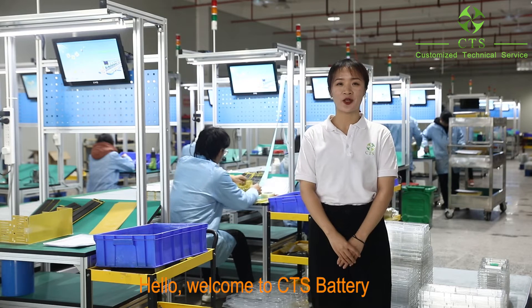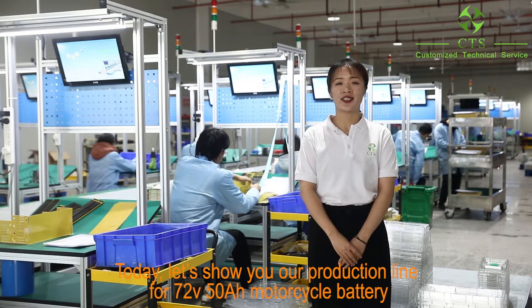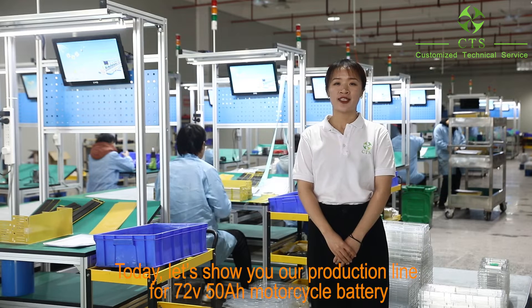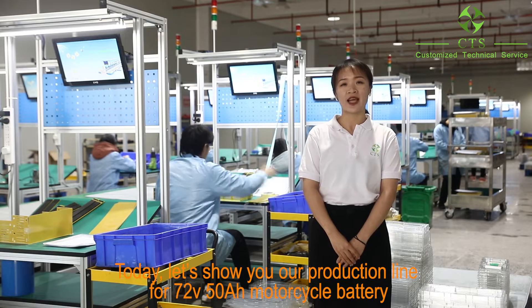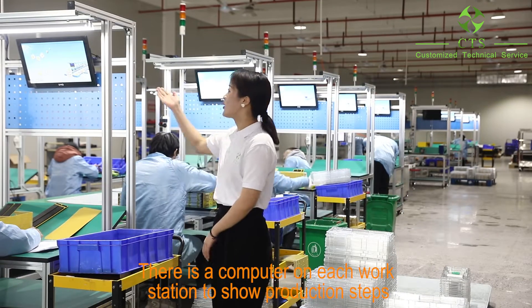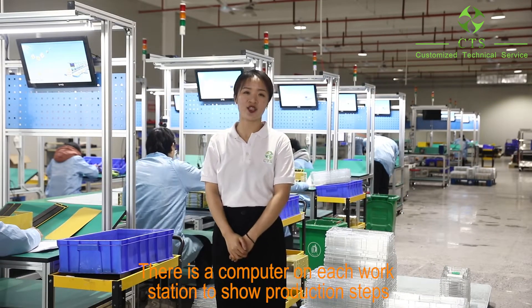Hello, welcome to CTS Battery. Today, let's show you our production line for 72-voltage, 50Ah motor stack battery. There is a computer on each workstation to show production steps.